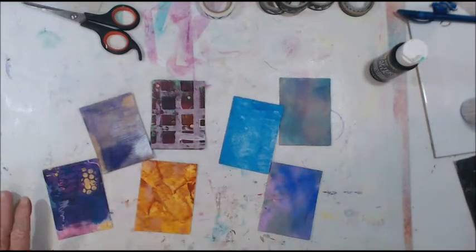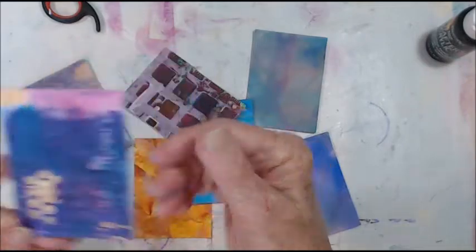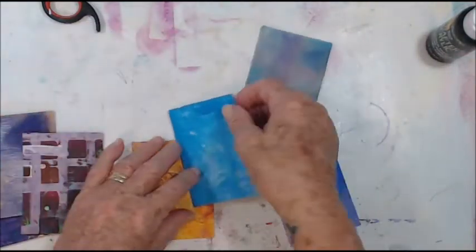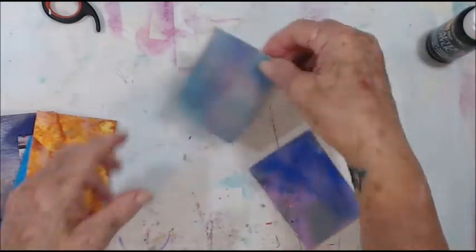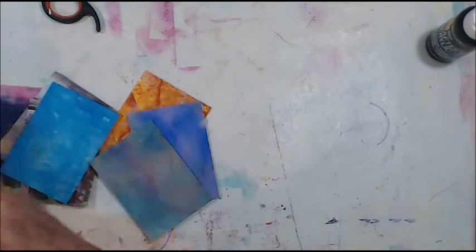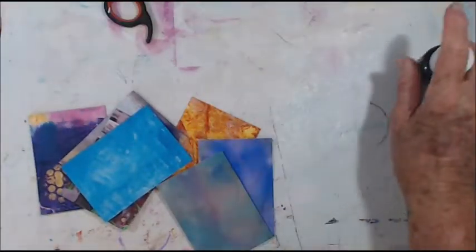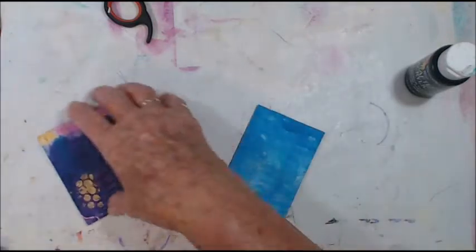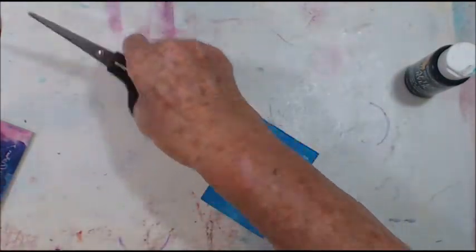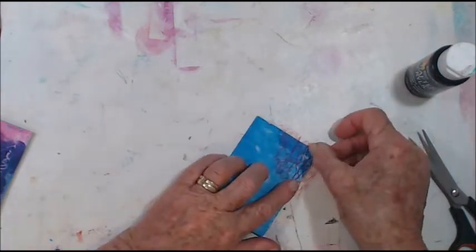I'm back, and these are my ATC backgrounds. They've come out really nice — I'm quite happy with them. Not quite sure which way I'll have them yet. Now I've got a whole bundle of little bits of lace and stuff, a few cutouts, and some washi tape. I think I'm going to try a bit of black paint on this one for a start. I've got this red, very fine mesh stuff here, and I'm going to see if I can use it as a stencil.